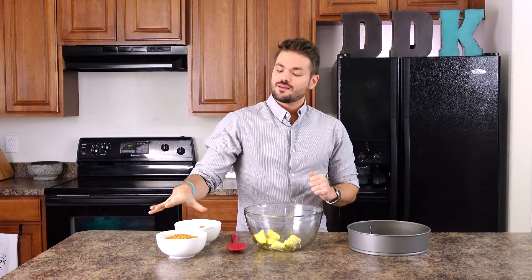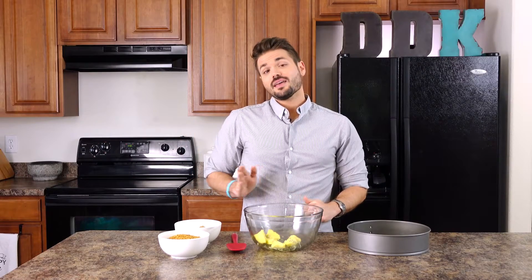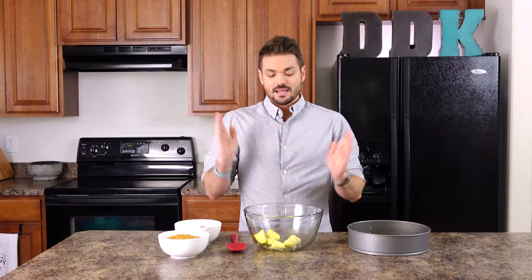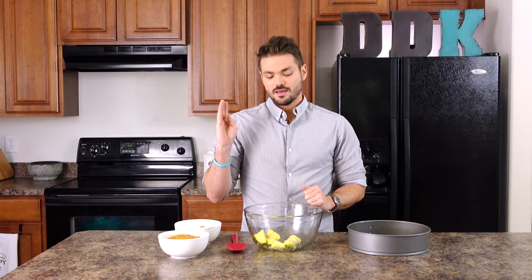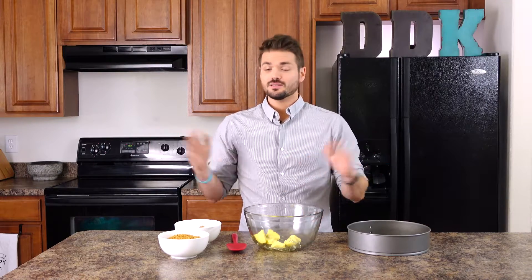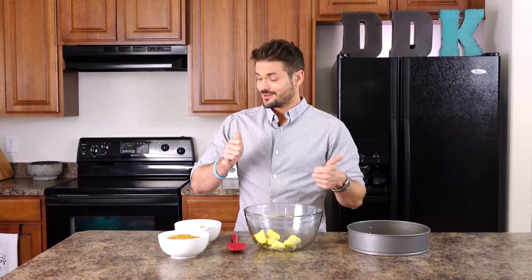To get started we're going to have 8 ounces of ginger snap cookies — I'm choosing to use gluten free, but if you're not gluten free you can use regular — ground up into a coarse sand consistency. We're going to have a half cup of brown sugar, and in our bowl we have half a cup of room temperature, slightly chilled, cubed butter. We're going to put this all together. I'm choosing to use a 10 inch springform pan. If you don't have one you can just use a pie pan and you'll just have a little more crust, but this is easier to pop it out.